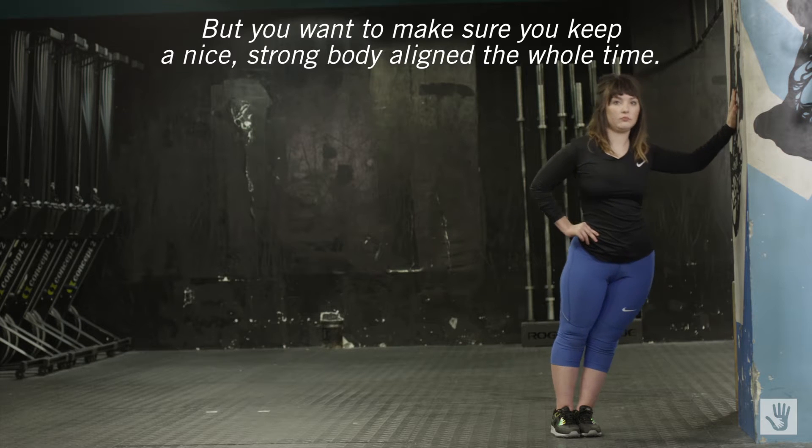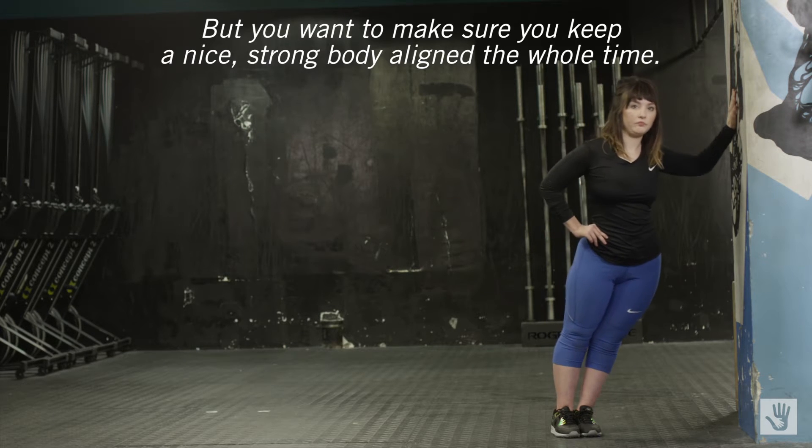You want to make sure that you keep a nice strong body aligned the whole time.